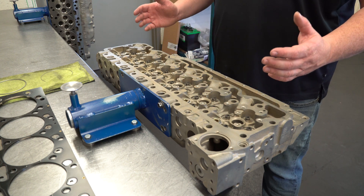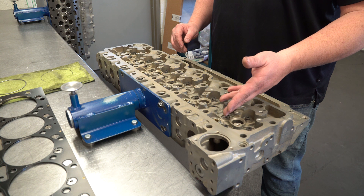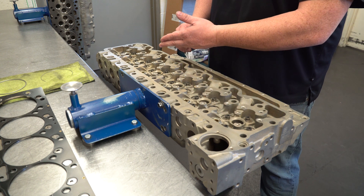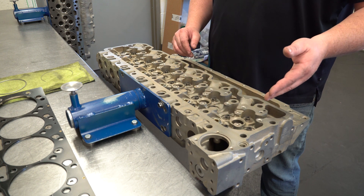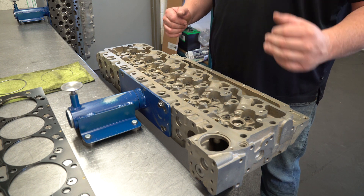With this Industrial Injection performance head, these are some of the things you're going to get. You're going to get the screw-in freeze plugs underneath the valve cover area. We do a hardened guide that is diamond honed and then hardened to our specification.